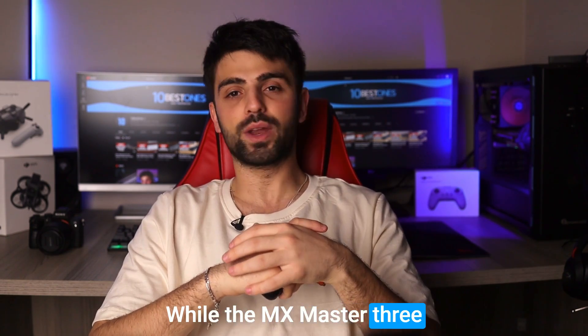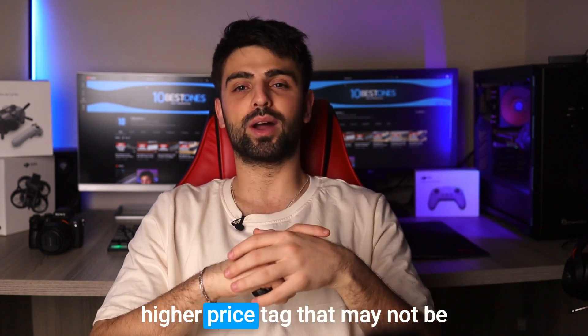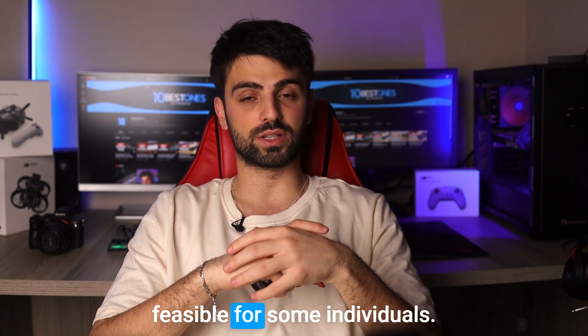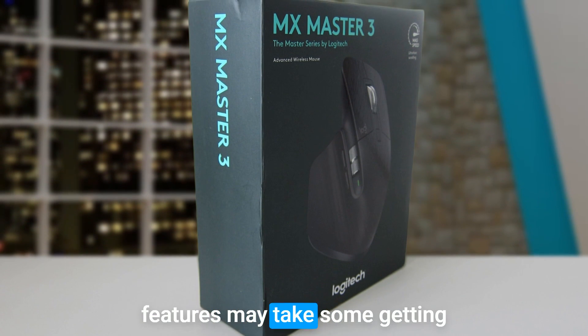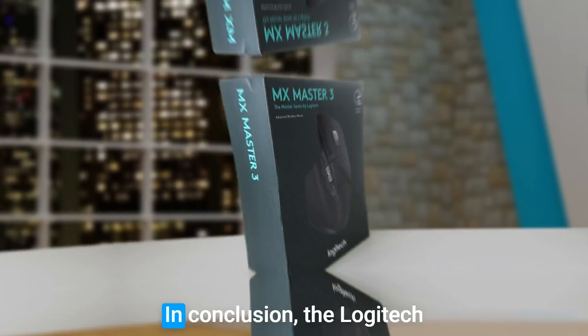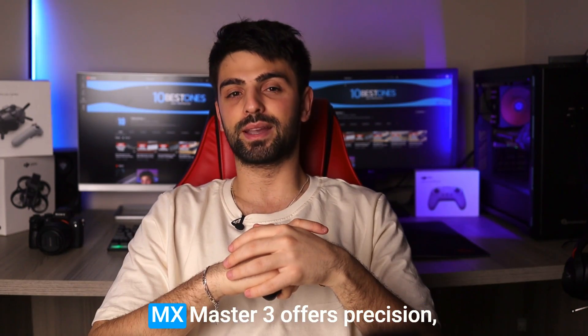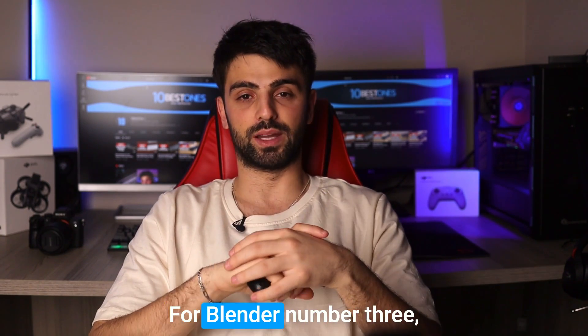While the MX Master 3 offers a host of features for Blender users, it comes with a higher price tag that may not be feasible for some individuals. Additionally, the mouse's unique thumb wheel and other features may take some getting used to if you're used to a more traditional mouse setup. In conclusion, the Logitech MX Master 3 offers precision, comfort, and customization, making it a great choice for Blender.